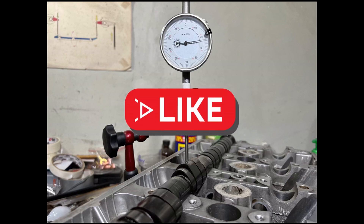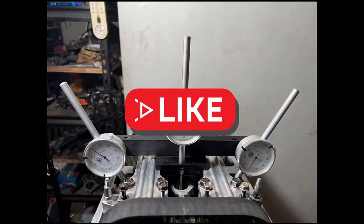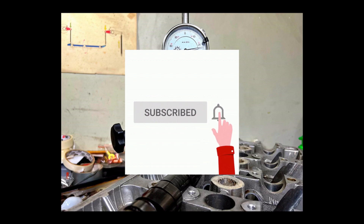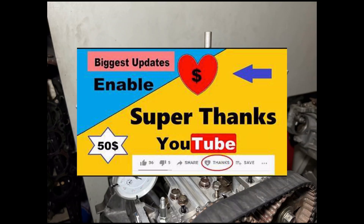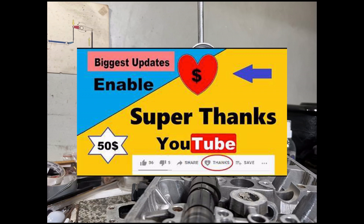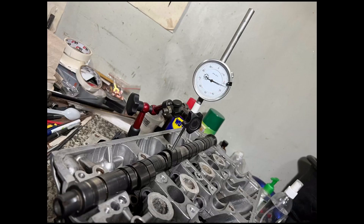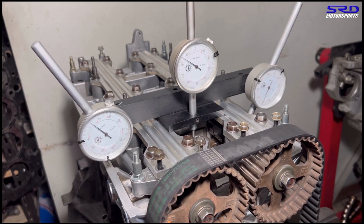If you're finding this useful, please hit the like button to help spread it to a wider audience. Hit subscribe and the bell for notifications so you catch technical content like this. Super Thanks on YouTube is also appreciated and helps us keep improving and sharing more content.